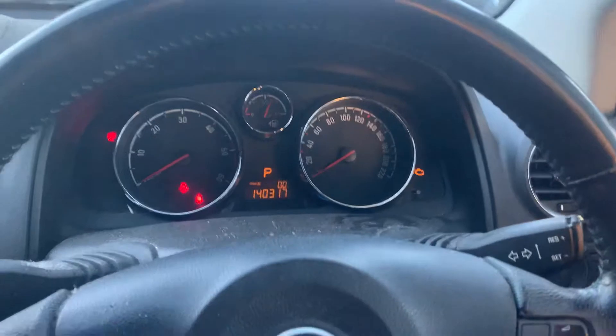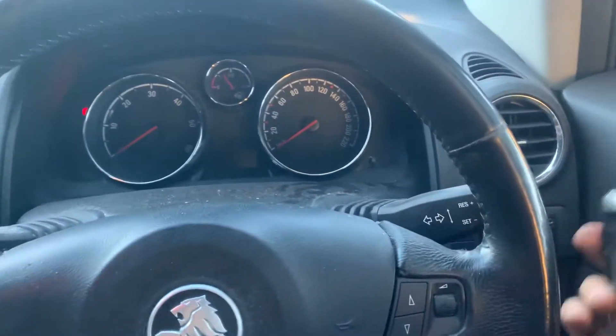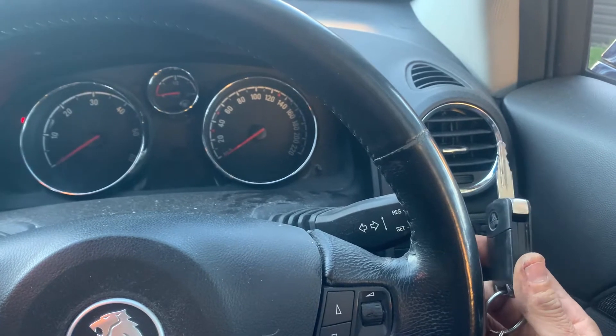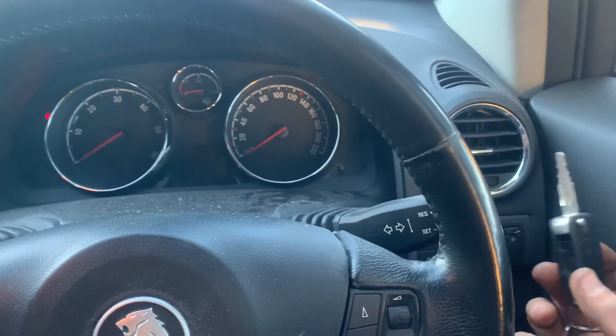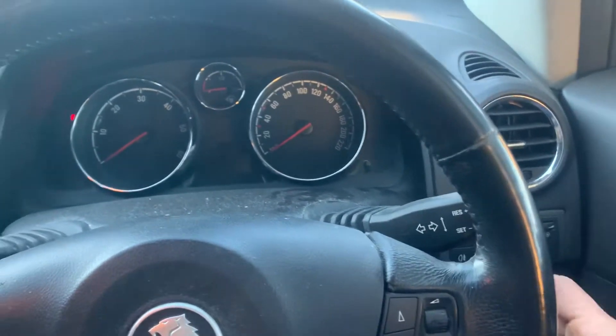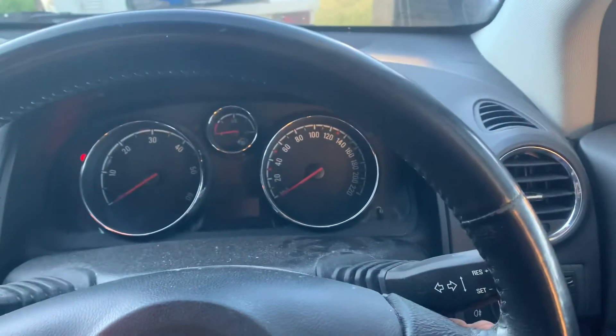The only thing that worked was ringing up another mechanic who did the last service. They went through a procedure where you take the key out and wait about a minute. I've already done that part, so let's imagine a minute has gone by. Now we put the key in and turn the ignition on.